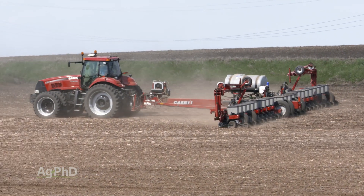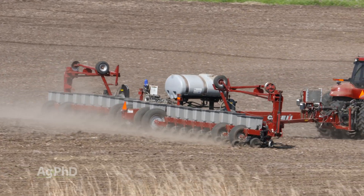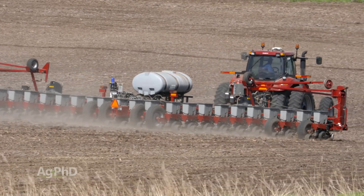You might do a little bit in-furrow, some in a two-by-two on the right side, some in a two-by-two on the left side — so now you've got three different places, and in total you can end up with a lot more fertility there.